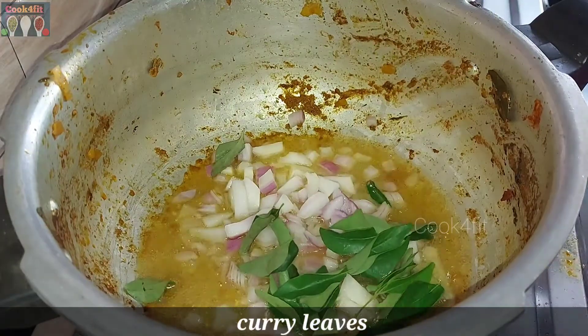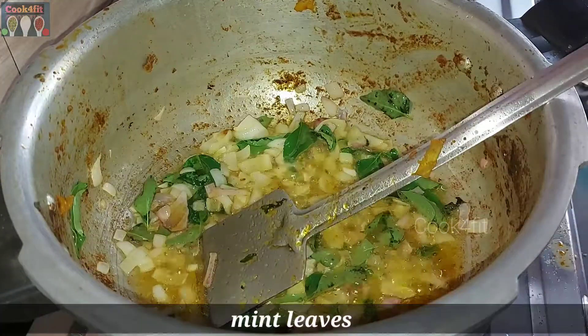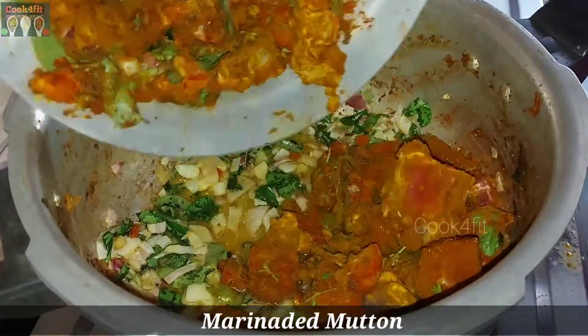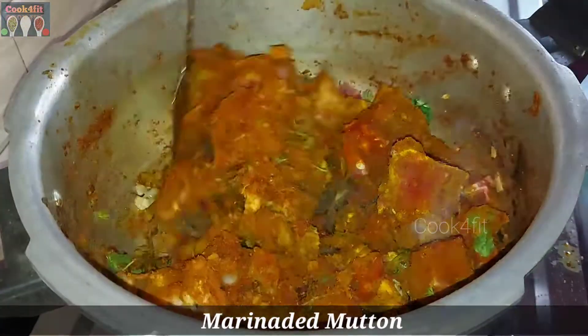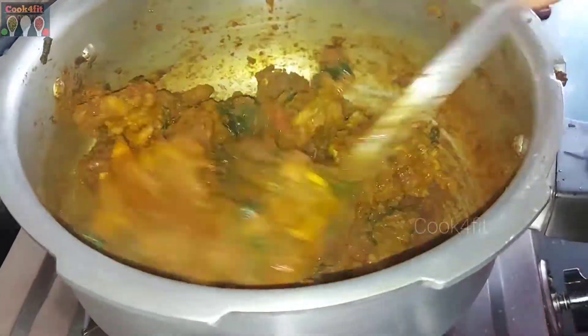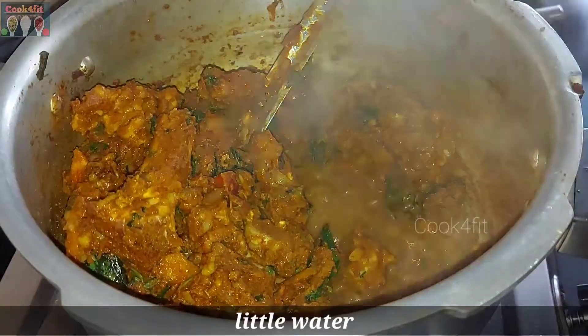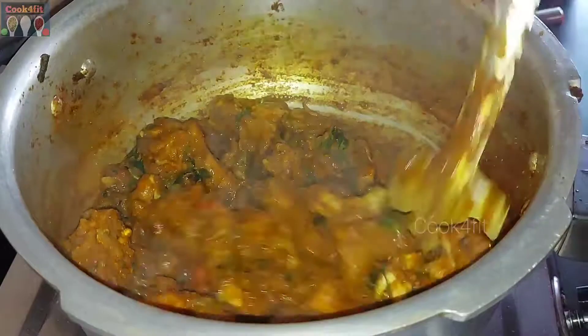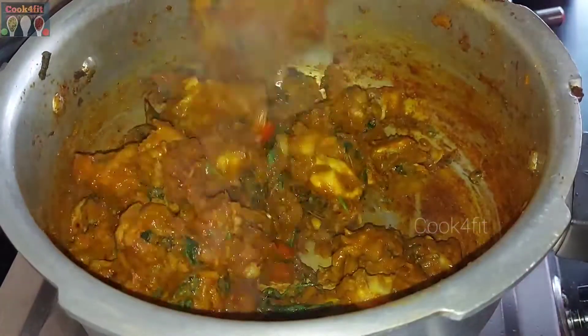You have to fry the sauce. Mix the sauce and fry it.